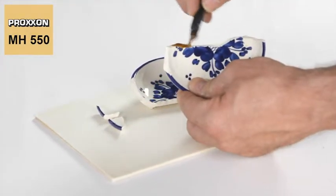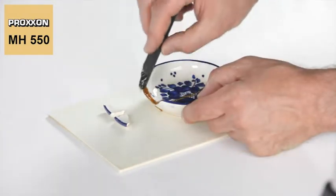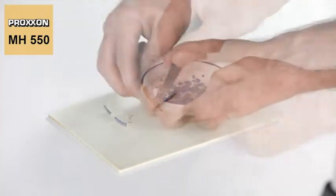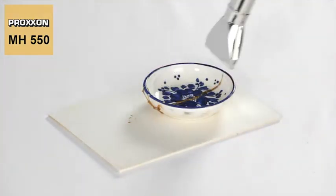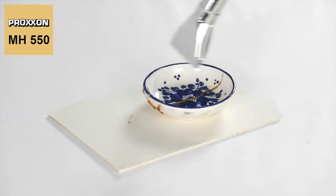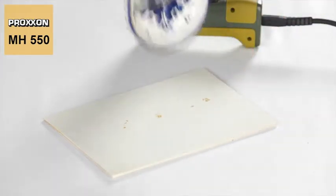But that's not the only way the MH550 micro heat gun demonstrates its ability — it's capable of a lot more. Drying and hardening processes can be accelerated by the application of heat. Good examples of this are work with resins and adhesives.